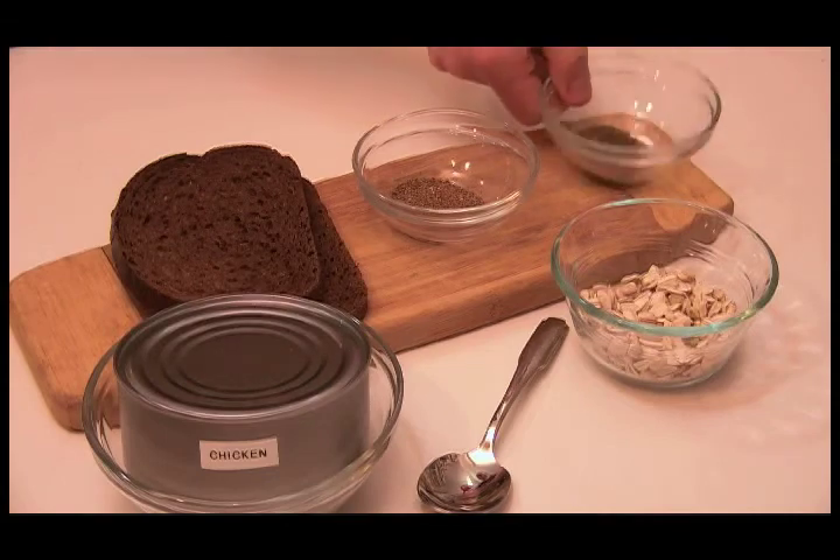Alright, so the chicken, the pumpernickel bread, we have the celery seed. We have the parsley. We're going to mix that in with the mayonnaise. Hey, where's the frickin' mayonnaise?